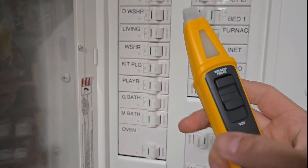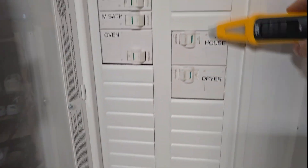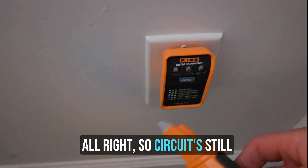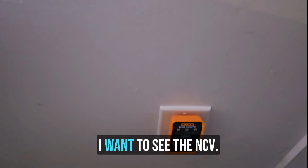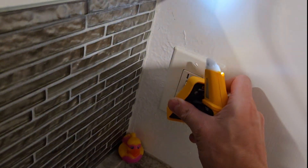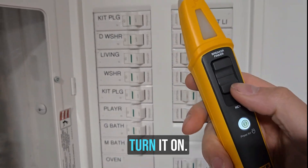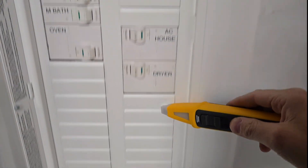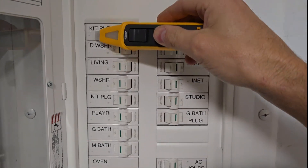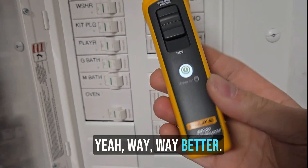Turn it on. Let's go up here where we always start at the panel. Circuit's still off. Let's check the light — the light is pretty damn good, actually. I want to see the NCV. This circuit is off. Okay, bathroom plug. Here we are at the panel. Turn it on, going through here. Nope, nope — yeah! Way, way better. Way better accuracy.